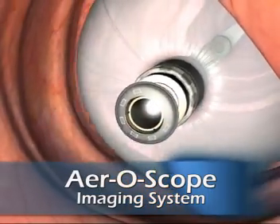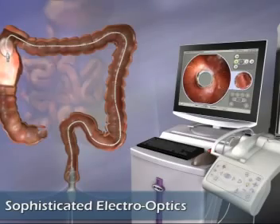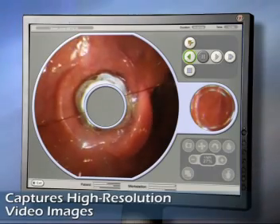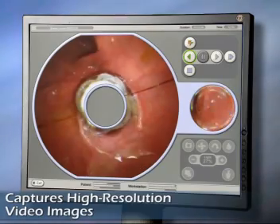As Aeroscope moves through the colon, its electro-optical capsule — with a highly sophisticated digital camera and optical dome — acquires high-resolution video images. Images are transmitted to the workstation, which displays and records them for real-time visualization and post-procedure review.